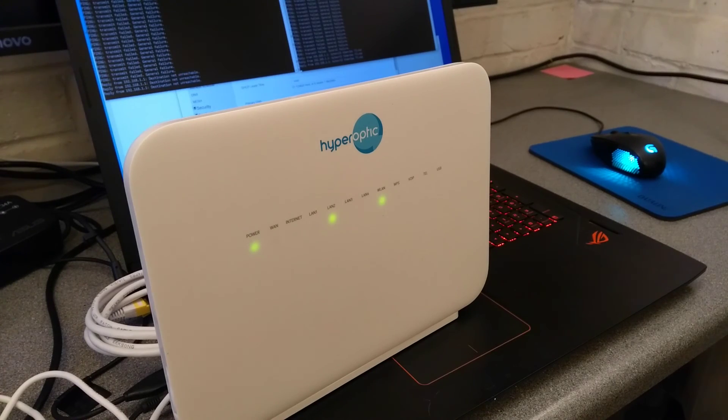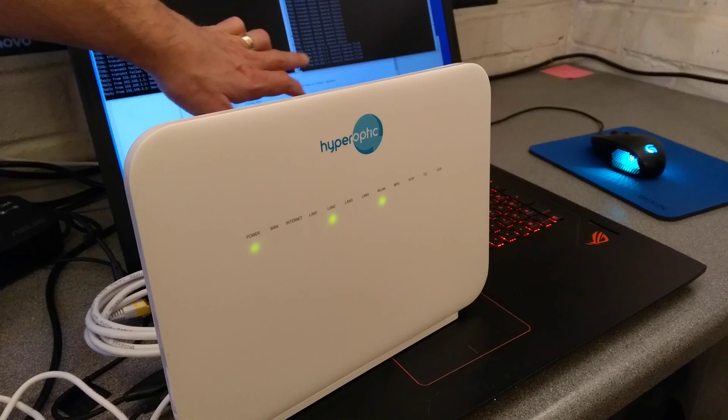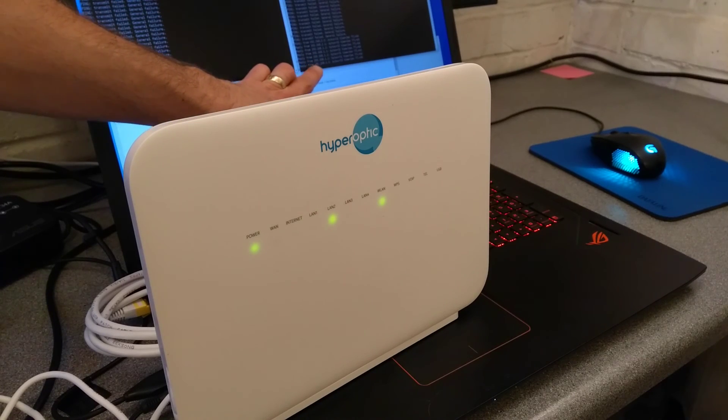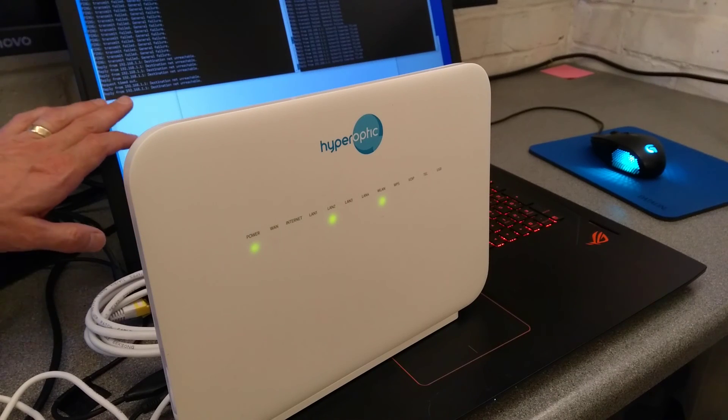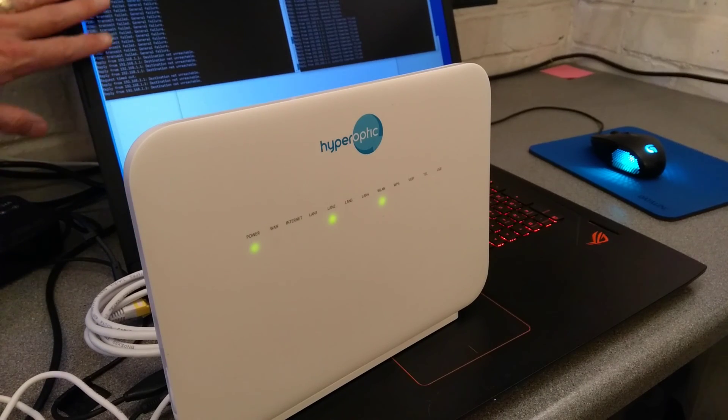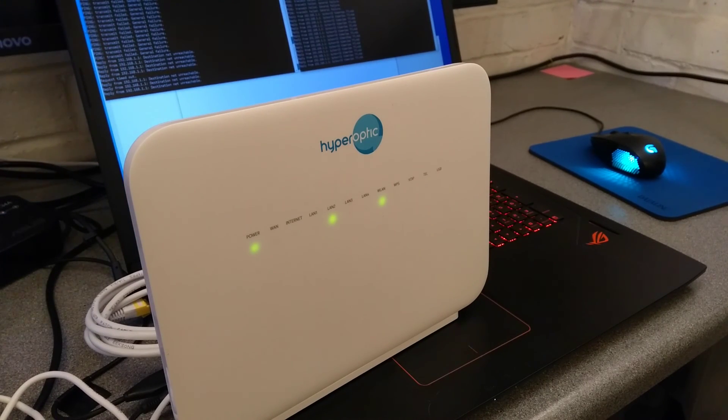And finally, there we go — we now have a response over here on the default IP address of 192.168.1.1, and over on the left side the old custom IP address that had been configured is no longer responding. That is how you factory reset this Hyperoptic router.